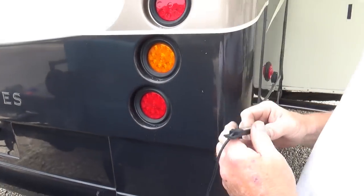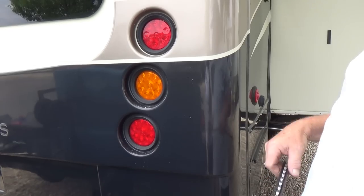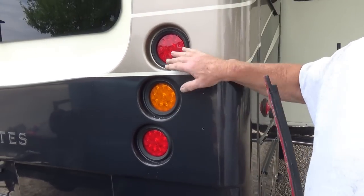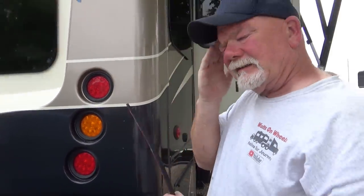Dave needs to hook the wire into all three taillights — running lights, turn signals, and brake lights — so all three connections are required.